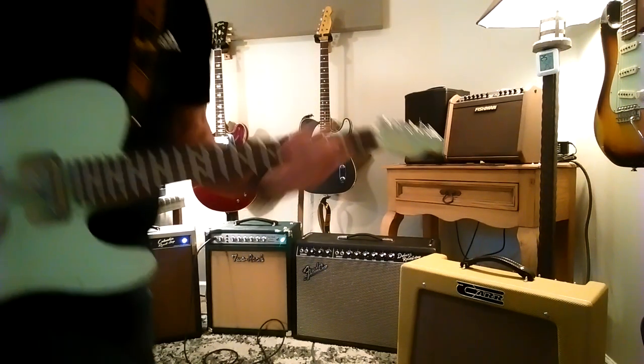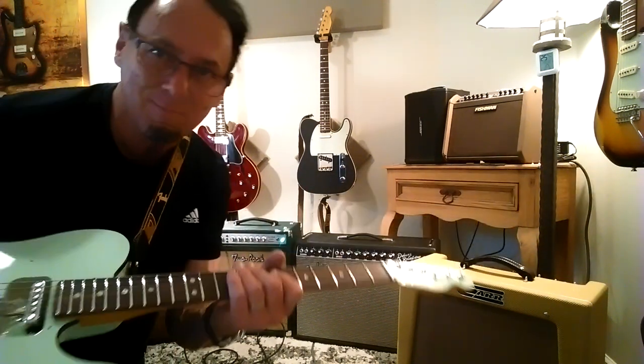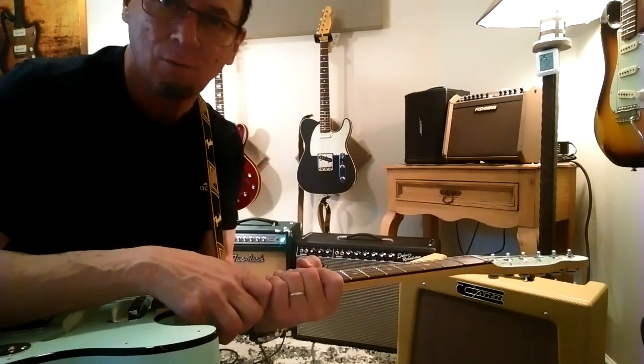Alright, I'm going to stop it there. What do you guys think? Fender Ultra Luxe Tele — sorry for sitting outside the viewing area — but let's listen back together. Welcome your comments.